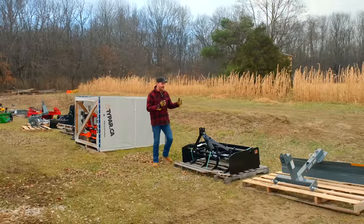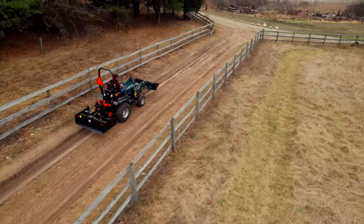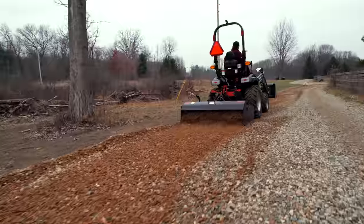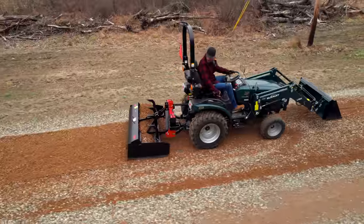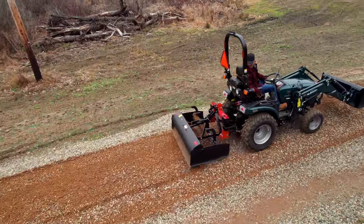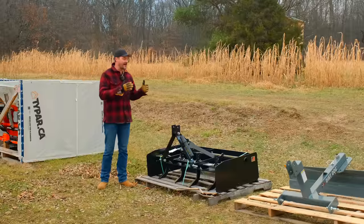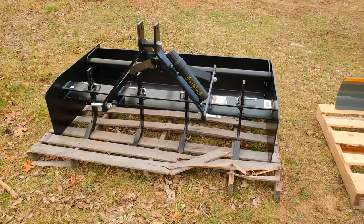First one up here, got the box plane. This is going to be something offered by Summit Tractors on their website in the near future. You're looking at a 60-inch version. They're going to have other sizes as well. All the detail is still kind of coming out on that, but I believe something like a 48, a 60, maybe a 72.